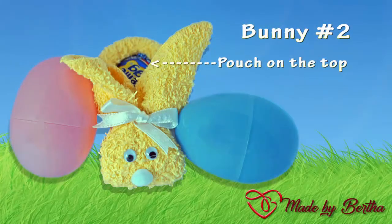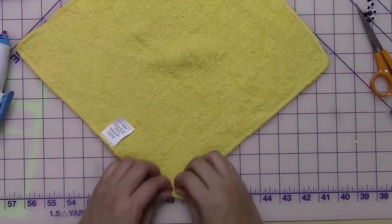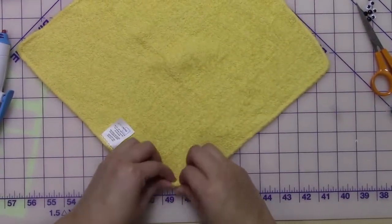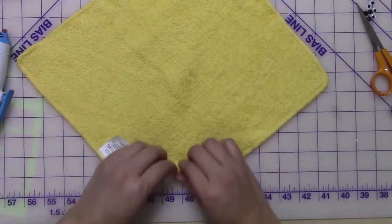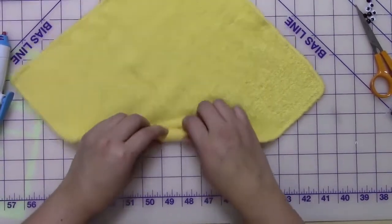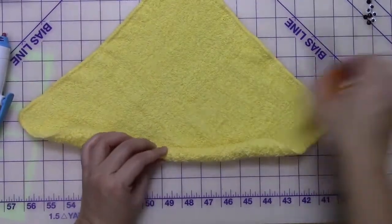For bunny number two, you're going to have the pouch on the top so that your egg or chocolate treat will be facing the top direction instead of the side as before. You start the same way — roll up one corner tightly towards the middle, and for the tag, you cut it or tuck it in.